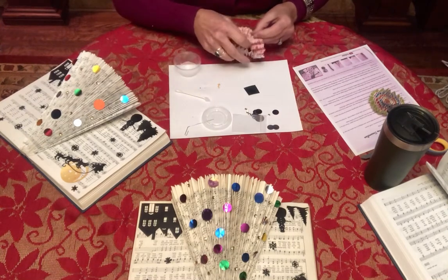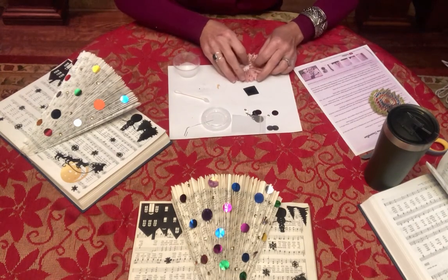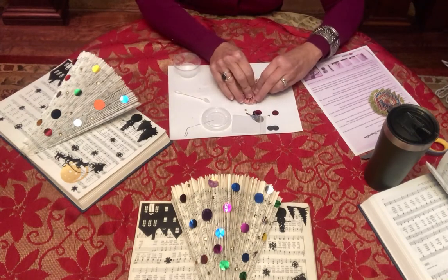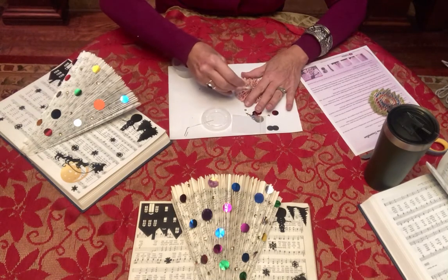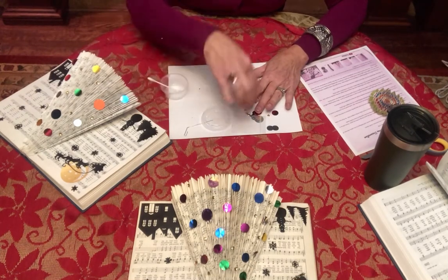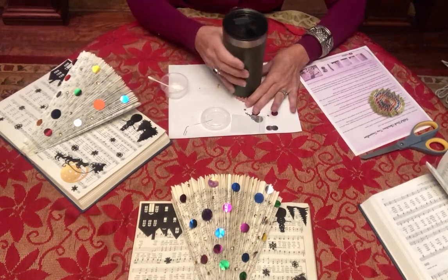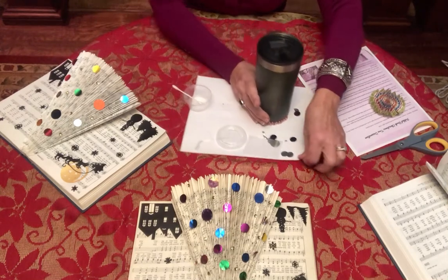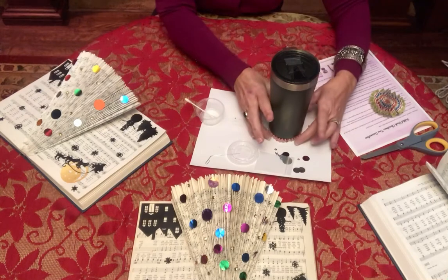You probably want to let it set a little bit longer than I'm giving it. Place that circular accordion on top and hopefully it will hold in place. You're going to need to find something heavy enough but not too heavy to crush it, and set that on top to hold it in place until it dries, which can take some time. If it doesn't stick, continue to add more glue — the more glue you can get in there and something to hold it in place, the better.